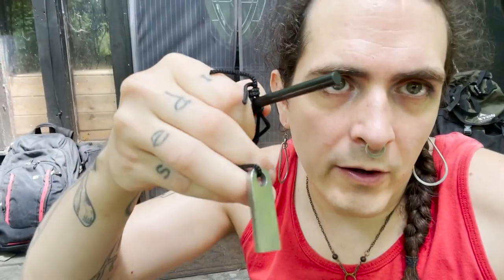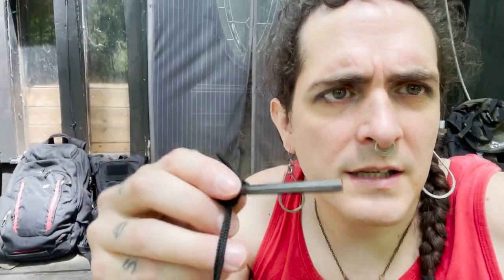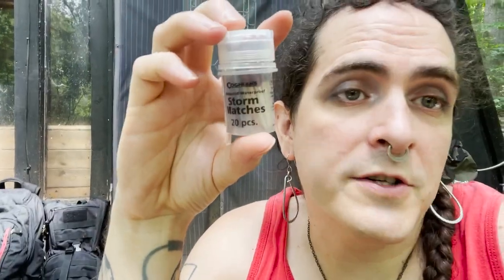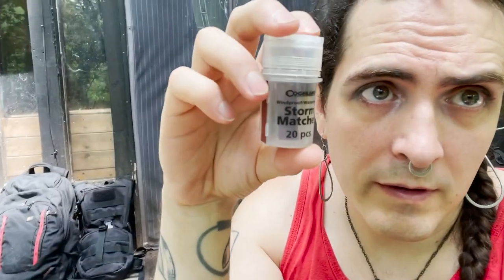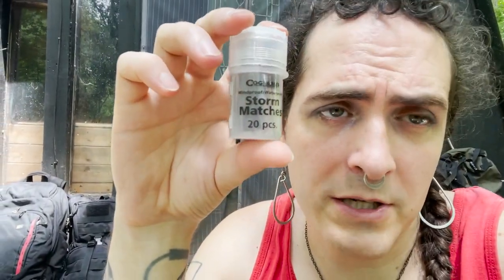Bic lighters. A ferro rod and magnesium — this is for starting fires. It takes a lot of practice to do this, at least in really humid environments; in dry environments it's much easier. I kind of hate these things. Basically, the more fire-starting things you have, put them in your bag. If you don't have storm matches, you don't need to run out and buy them, but if you have some you should put them in. More tinder — there's a tiny bit of tinder in the emergency kit, but this is substantially more and would last you a lot longer.